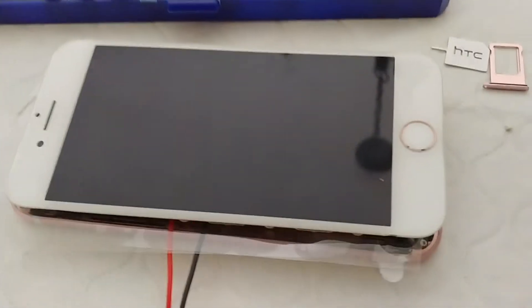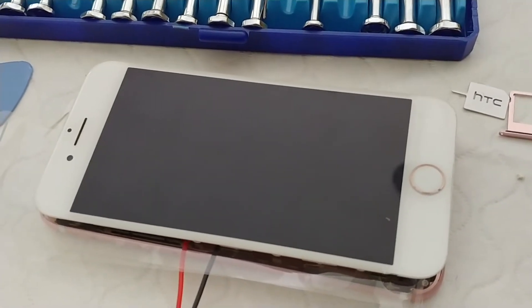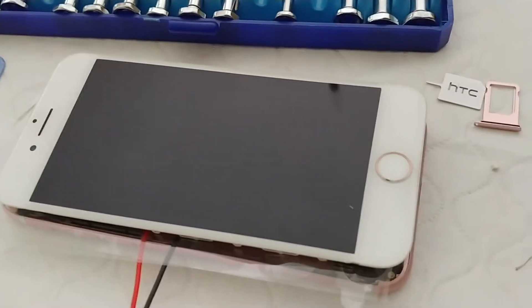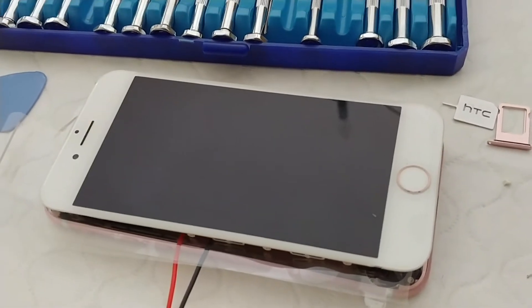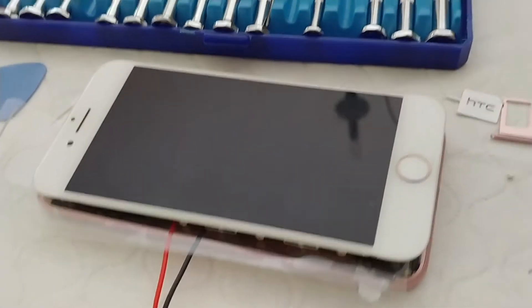Hi everyone, today we've got a worst case scenario iPhone 7 which fails to power on. We took this down to the Apple Store, they plugged it into their diagnostics — that didn't work. Tried AT&T and that didn't work either. They tried the usual stuff keeping it plugged in for a charge, and we also tried holding down power and volume down for the hard reset — that didn't work.